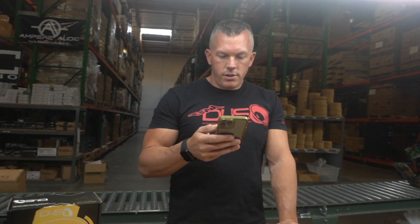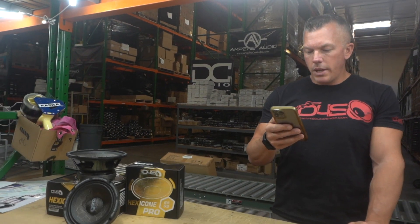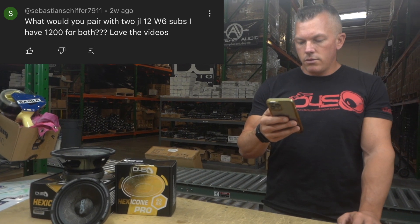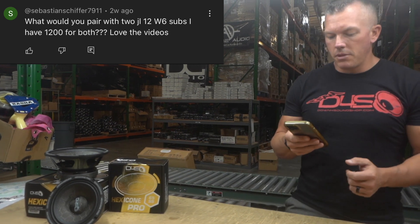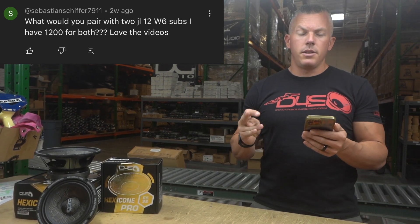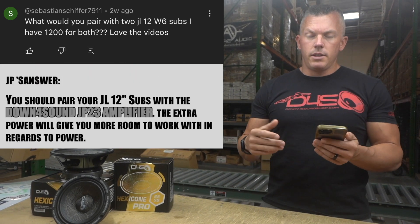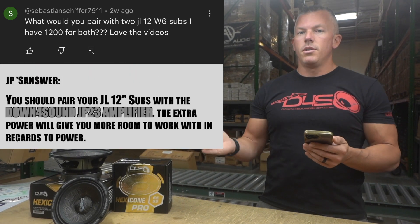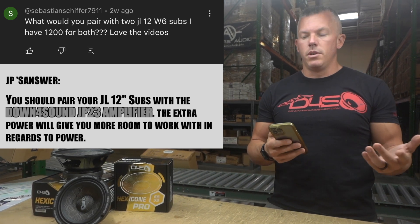Next we have sebastian schiffer 7911 — it says: What would you pair with two JL W6 subs? I have $1200 for both. I looked up the subs since I wasn't really familiar with them, and it said they're rated at 600 watts RMS from what I could see. I usually like to do a little bit over the RMS rating on subwoofers.